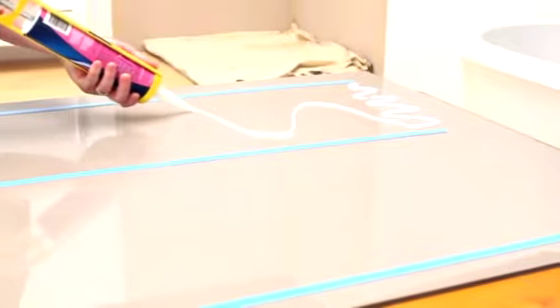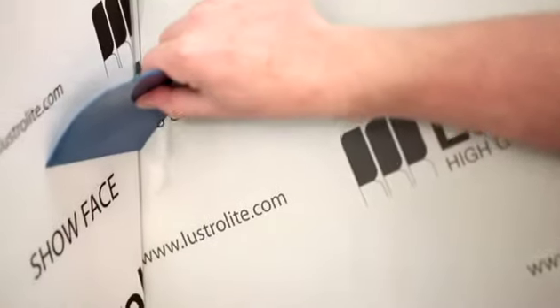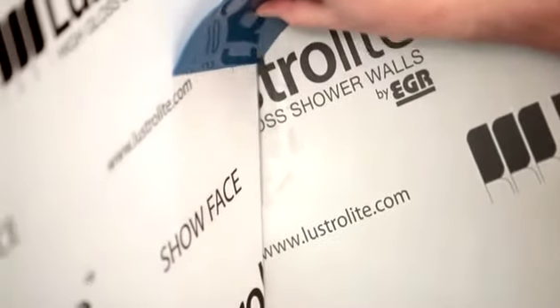Lustrolite attaches securely and quickly to the wall using a combination of double-sided tape and neutral-cure silicone. Sealing the joints with silicone and then smoothing them makes for a neat finish which is durable and easy to maintain.